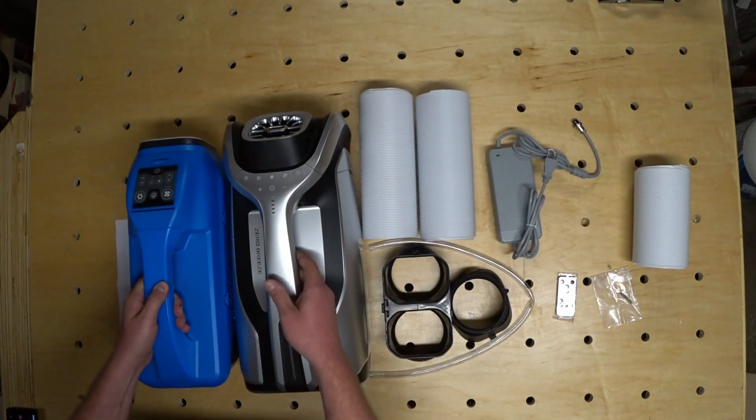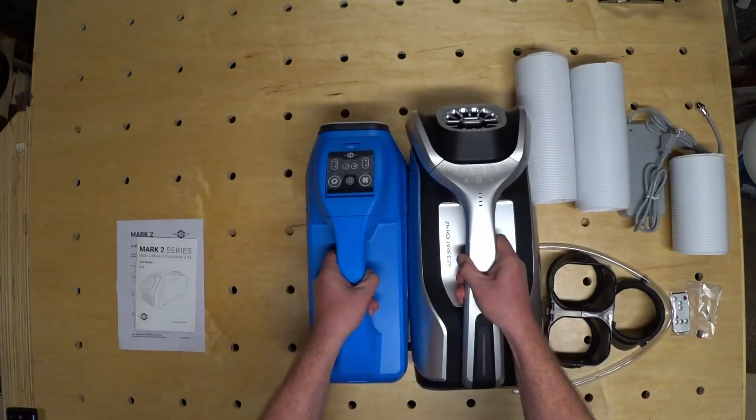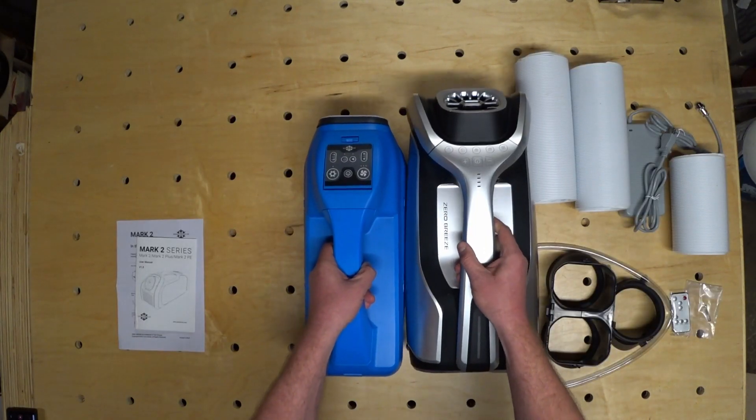Speaking of the original, here it is next to the Mark II. You can see the Mark II is considerably larger than the original.